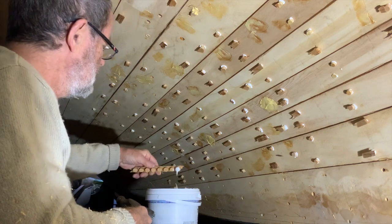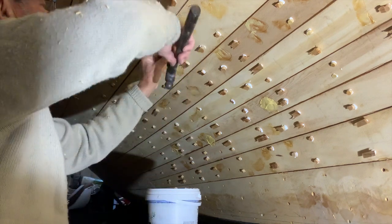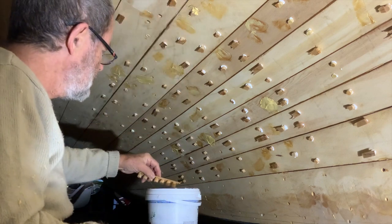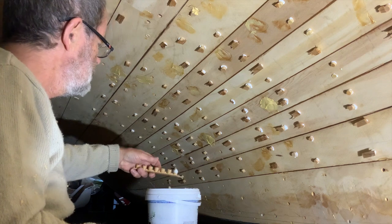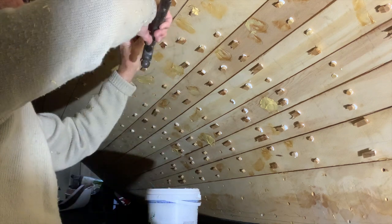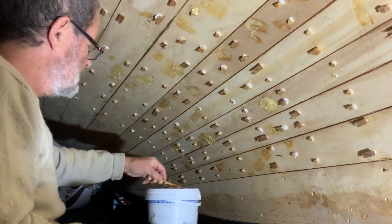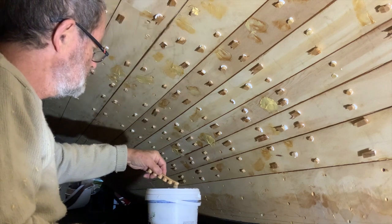I've never found it a big deal to remove plugs using a narrow chisel and a narrow gouge that we keep for the purpose. It is more difficult when hard epoxy has been used over a screw, as it's more difficult to clean out the slot of the screw. And even more difficult if crosshead screws have been used — but not impossible.